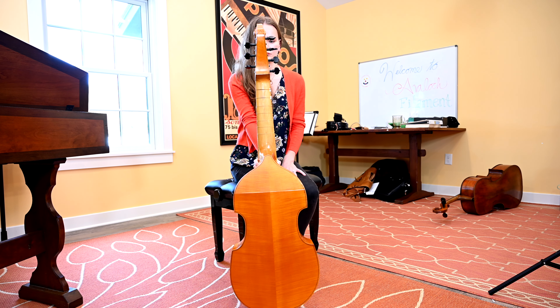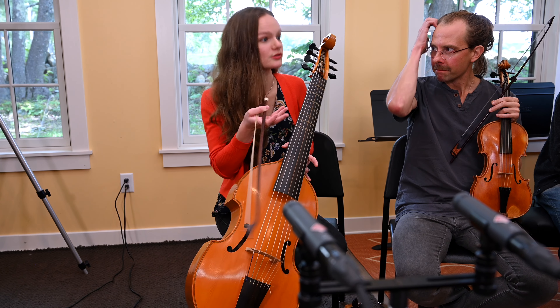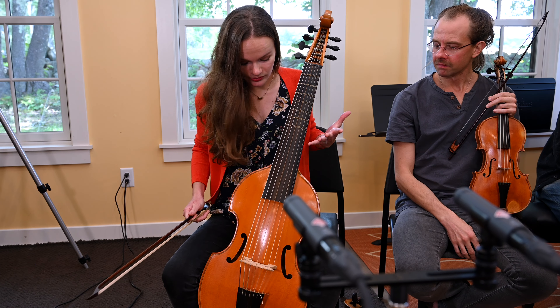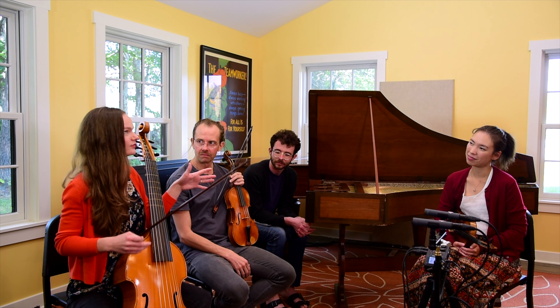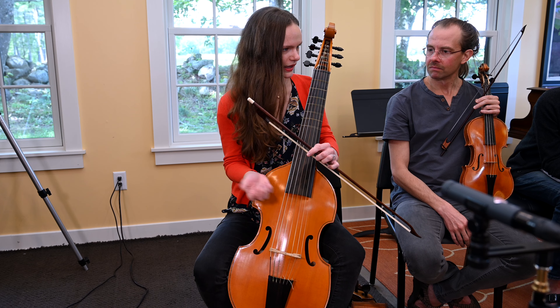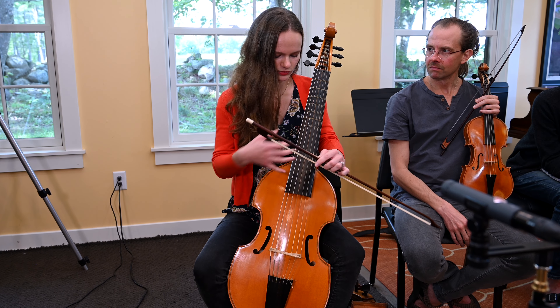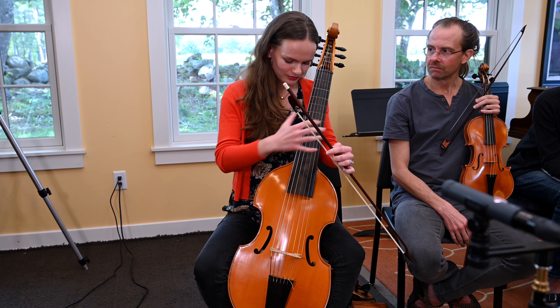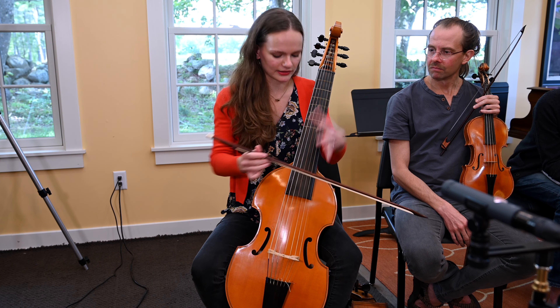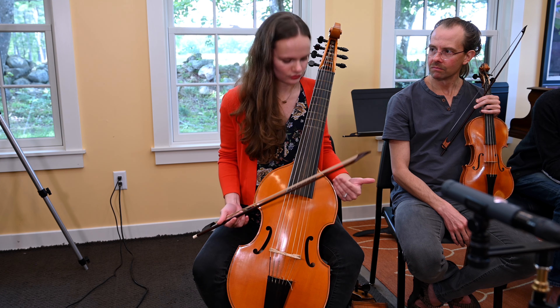The viola da gamba originated in Italy — that's why we have the Italian name viola da gamba. Viola means string instrument, and gamba means leg in Italian, so it's a string instrument held between the legs. It's actually more related to the guitar family. When the Moors settled in Spain, they had these vihuelas — guitar plucked instruments — and eventually a bow was added to these plucked instruments. The Spanish really liked that idea, and it traveled to Italy, where the Italians modified the instrument to what we see today.